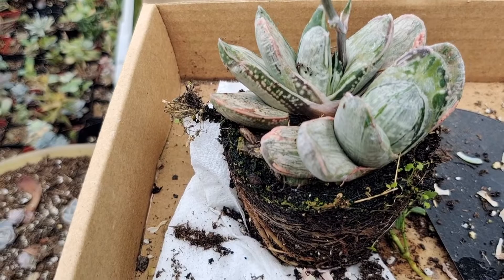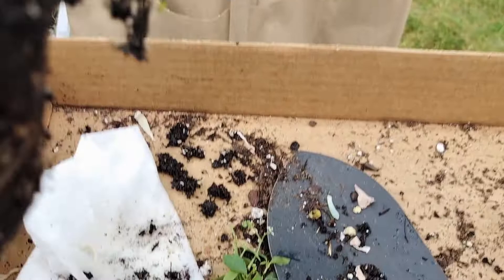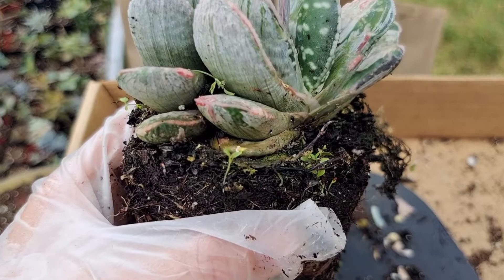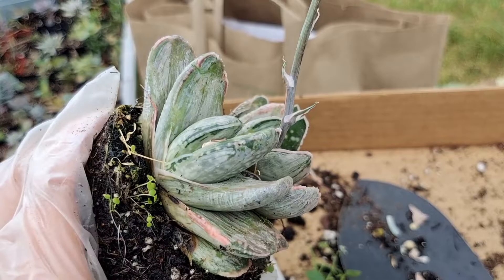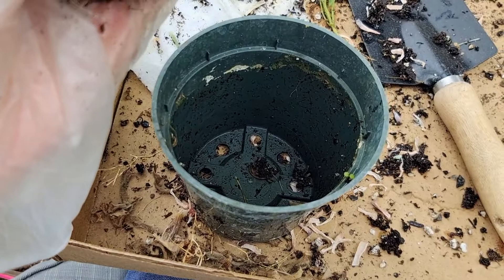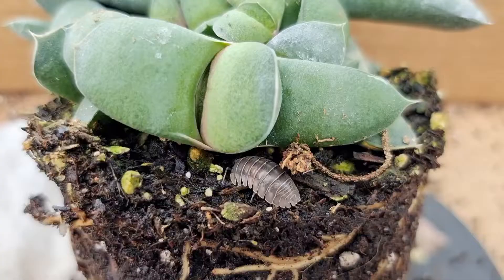She has a couple of problems. The first one is weeds — look here on this side, and also this side. Look at this big one I just pulled out. These baby plants are the favorite of mini bugs; if they come and eat these babies they will eventually invade the plant. Another problem is the roots are growing like crazy — that means the pot is too small and we need to change to a bigger one, otherwise it will restrict the plant from growing.